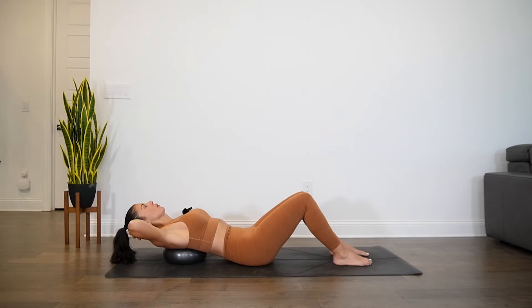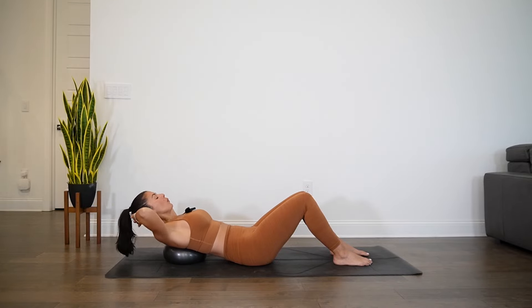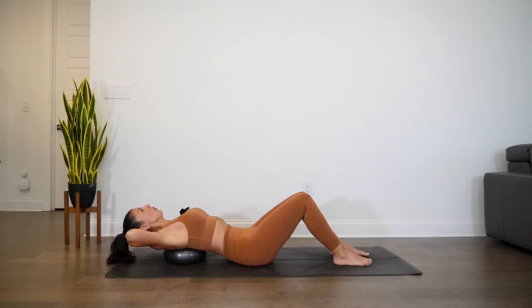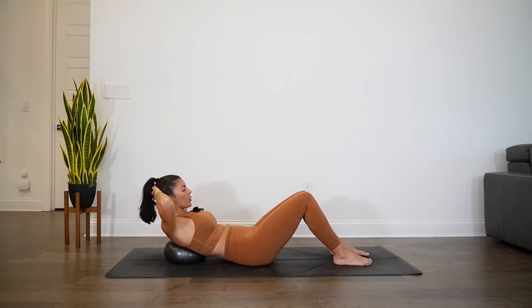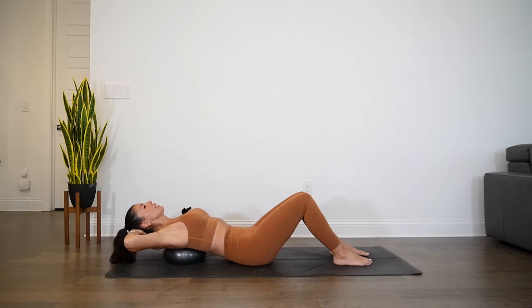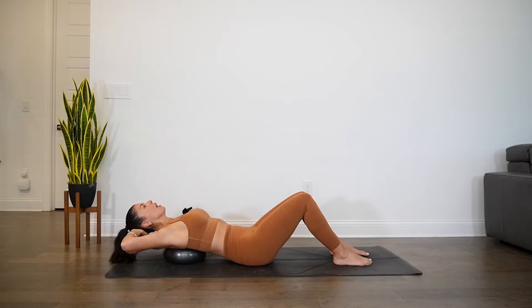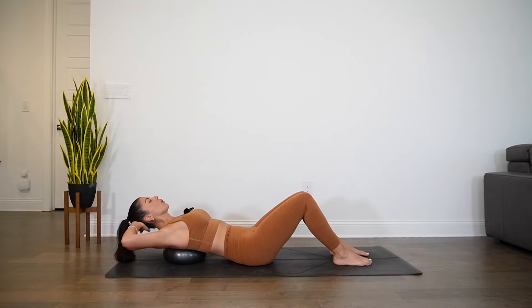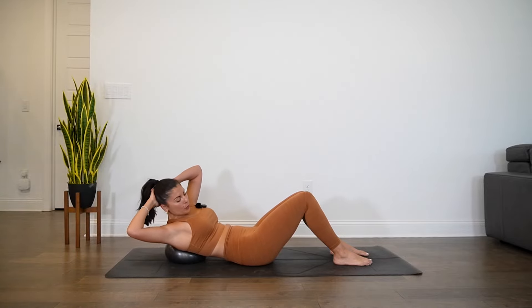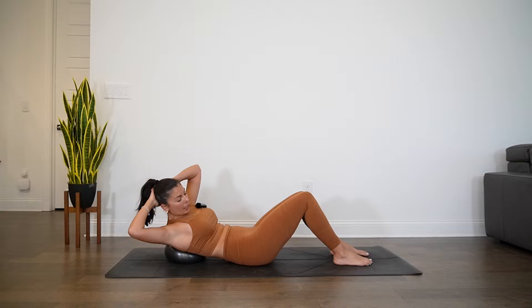Last four, last three, last two, last one. This time as you exhale, lift and crunch towards the right, inhale lower to the center. We isolate the right side — contraction through the right side obliques. Heat is starting to build. Keep the pelvis neutral.